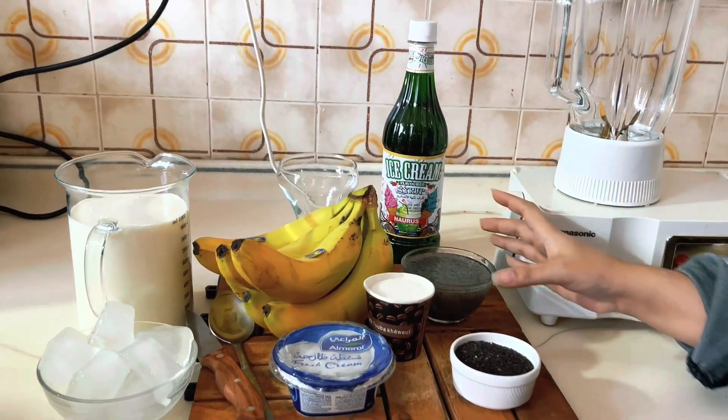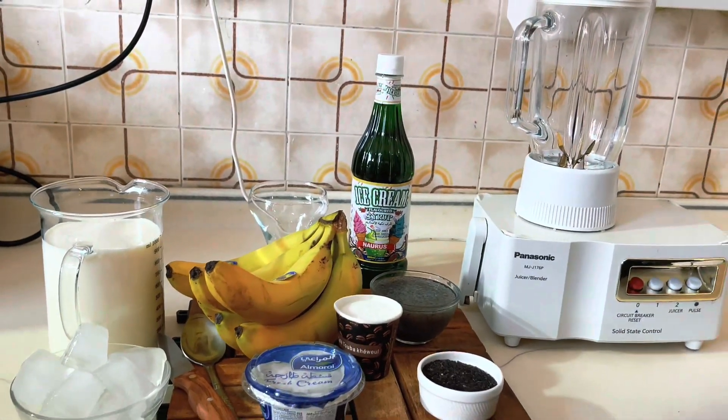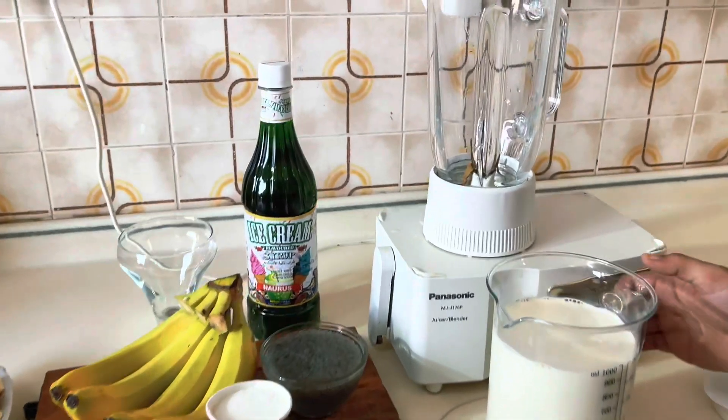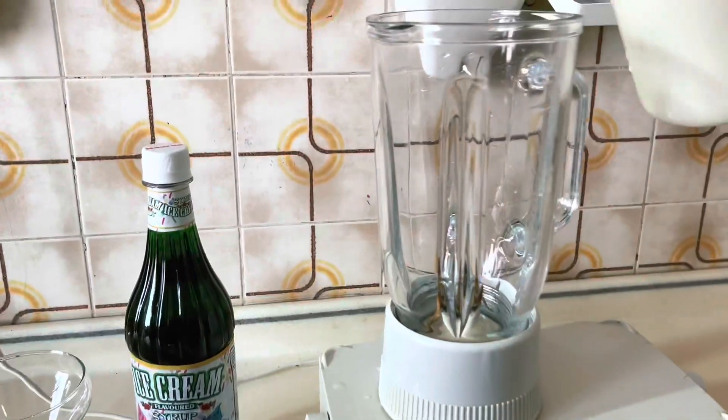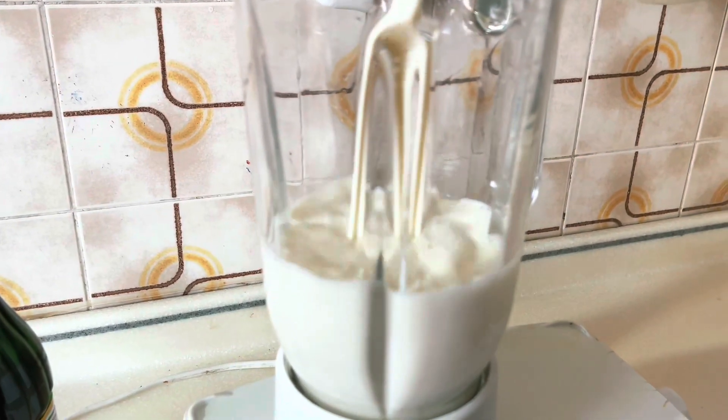You need Almarai fresh cream. You will find it in the store. So now you have all these ingredients ready. Let's start — in the name of Allah.